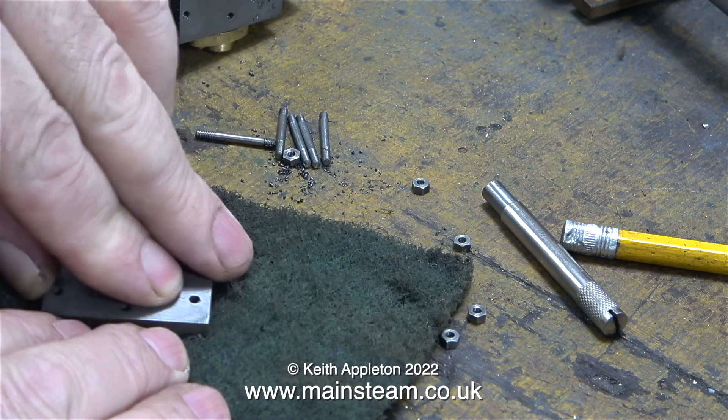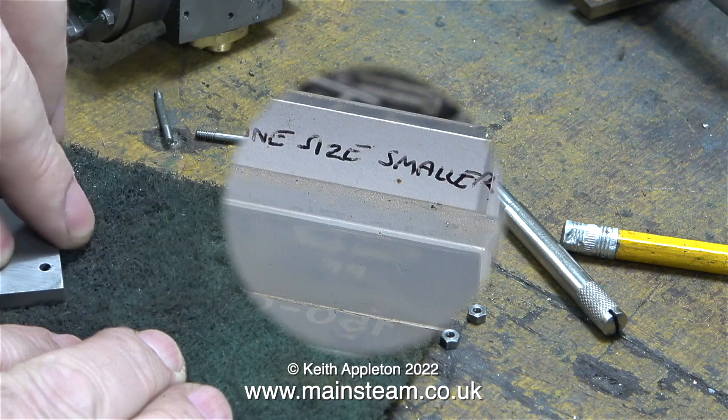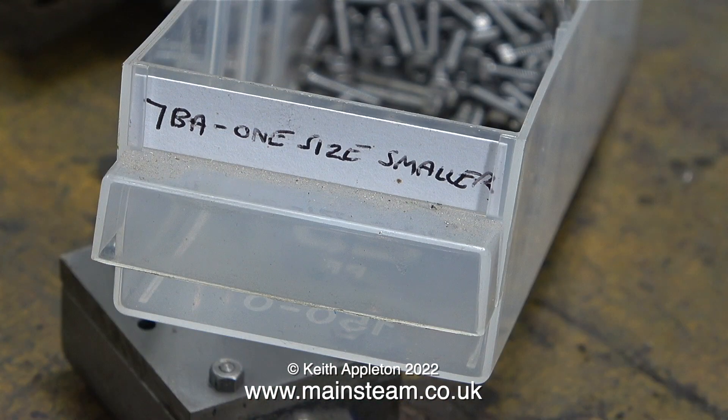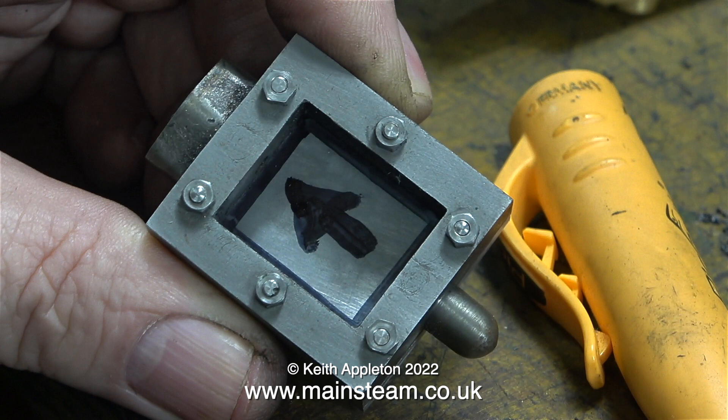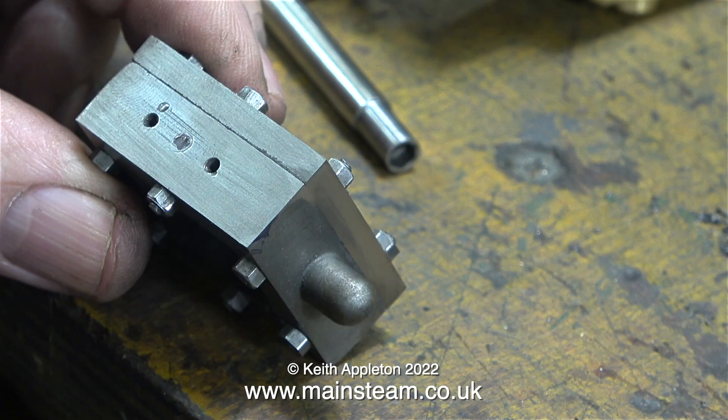I noticed a little bit of rust on the steam chest cover and removed it using a piece of Scotch-Brite on the bench. What I'm going to do now is hold the steam chest cover to the steam chest using the studs and some extra 7BA nuts — these nuts are one size smaller than normal 7BA nuts. You can clearly see the steam chest cover is a little bit bigger overall than the steam chest. I'm going to very carefully use my one-inch belt sander to make these parts the same size. I've drawn an arrow on the inside of the steam chest cover so I know which way around it goes on final assembly. This is after I did the job — the part got so hot it was burning my fingers, so I had to quench it.